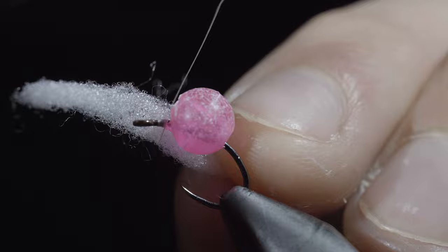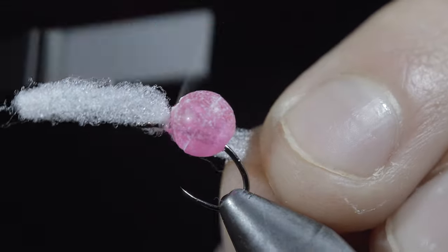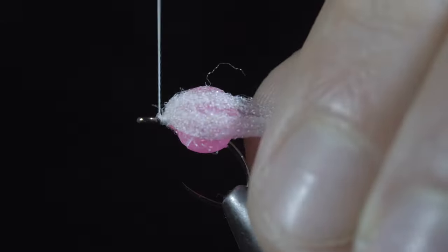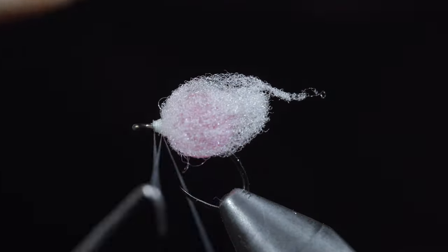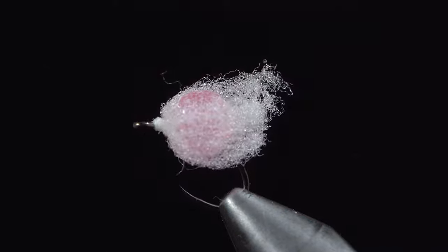Next, we'll tie in a small bit of egg yarn, folding the ends over and securing it tightly to the hook. Snip it to length, whip finish to hold everything in place. Snip the excess thread free and brush it out to give it a nice buggy look.